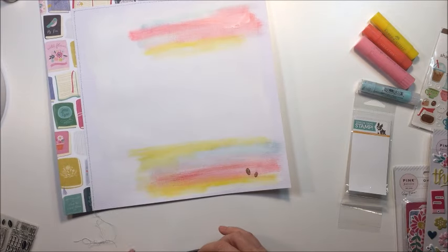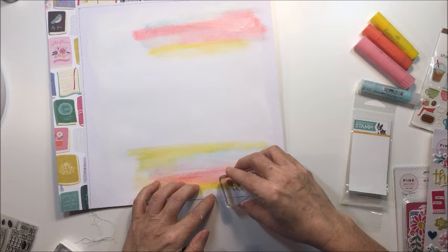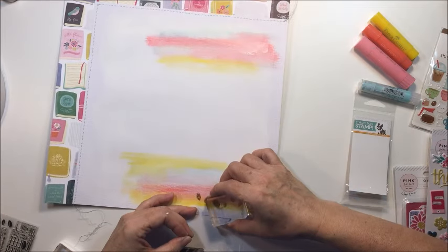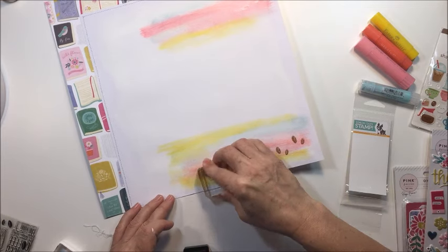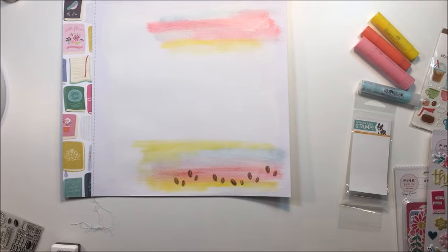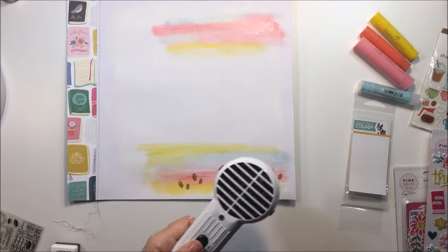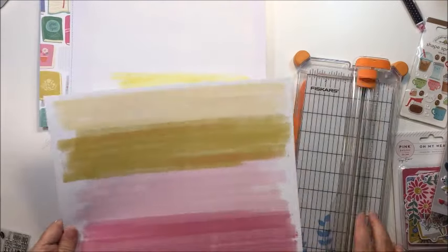Now I'm going to take a little stamp set I got as a freebie in an order from Simon Says Stamp — just some really cute little coffee beans. I'm going to put those on here with my stamp block and some Versafine ink in vintage sepia. I just like the look of those little coffee beans dancing across the bottom of the paper — they're super cute and they obviously go with the coffee theme I'm working on. I'll give that a little help drying.